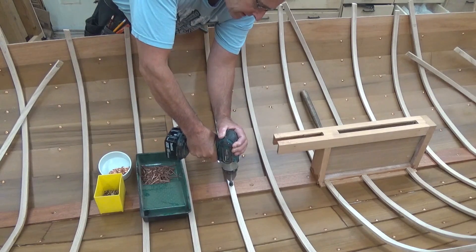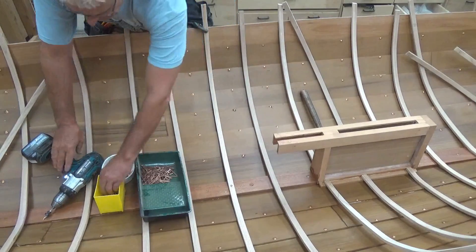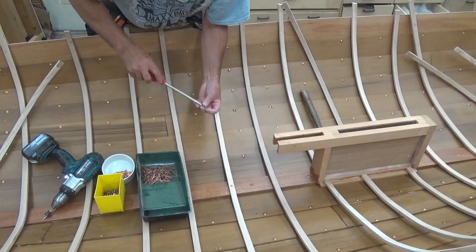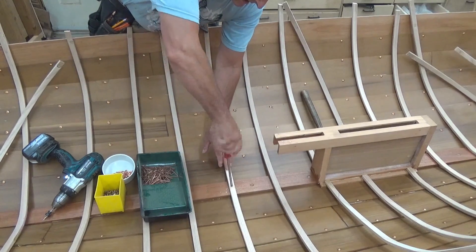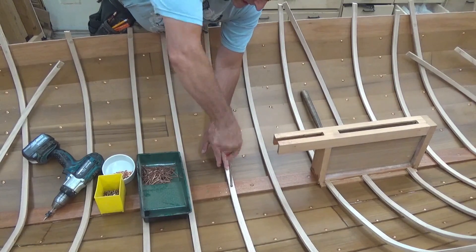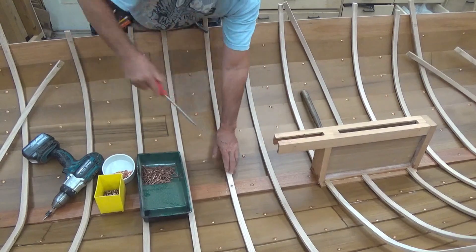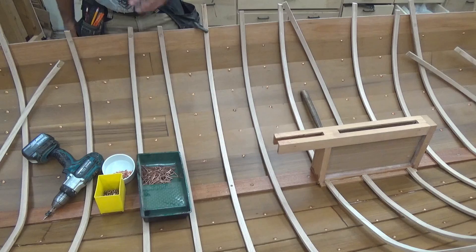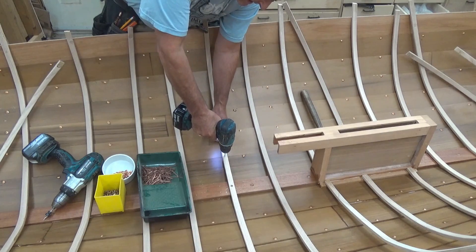I'm going to work my way from the center line out. One could just be using a bronze ring nail, but I like to have everything somewhat removable.